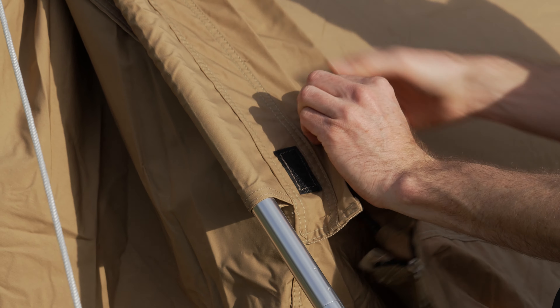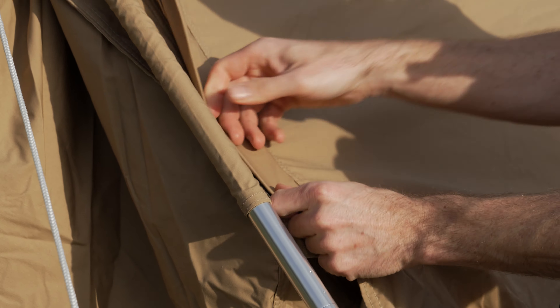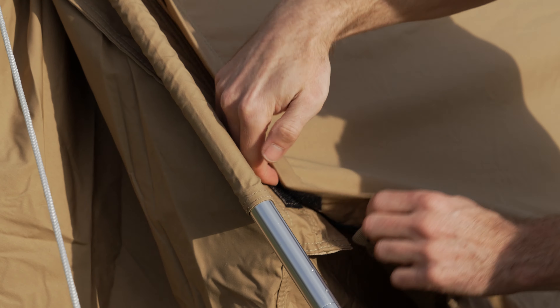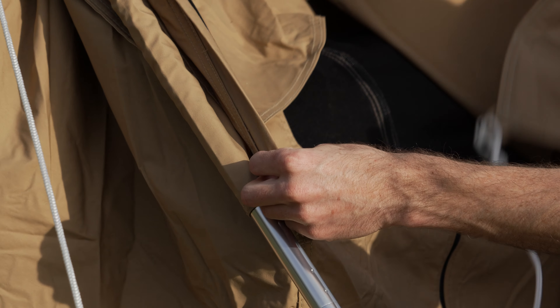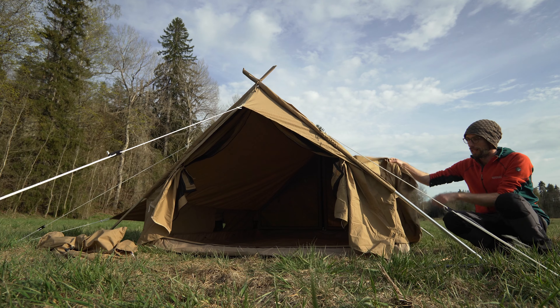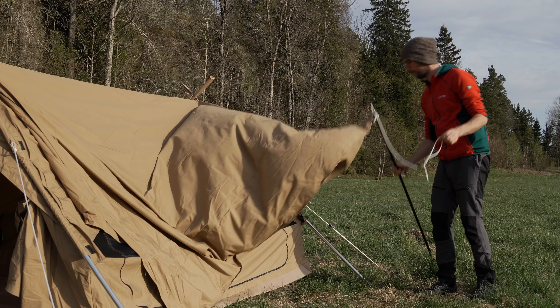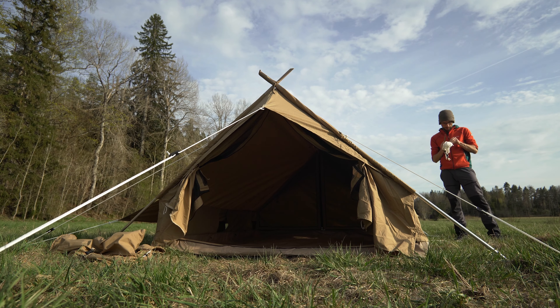There is a flap as well that folds in, so when it's closed and it's raining, the water runs down here — that should work quite well. Let's open it up. This of course would be way too short now, but there are some longer ropes here as well.